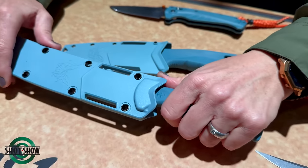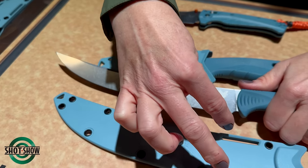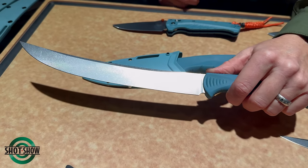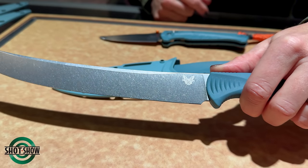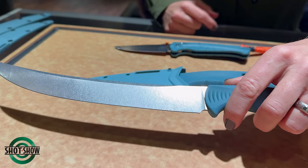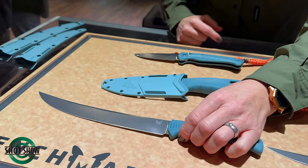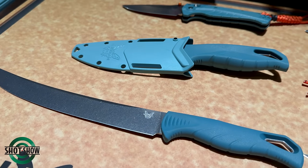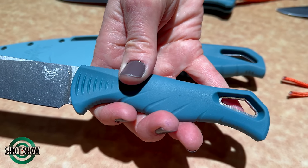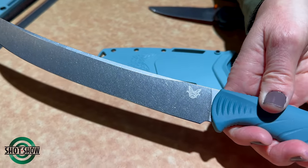Moving down to the nine-inch fillet, it comes with a molded sheath with grommets and drainage holes, and you can use the slots in the sheath to mount to your belt. This is really good for larger fish — salmon, halibut, any larger fish you need to fillet. It is a stiffer blade than the seven-inch, so if you need something strong, this will cut through that. It has a really nice deep belly and upswept tip. These knives are made with Santoprene handles, which is the best material for high grip, especially when your hands are wet or cold.